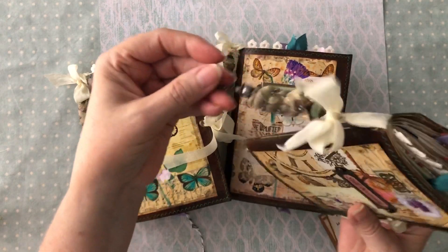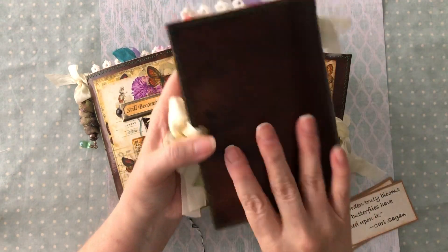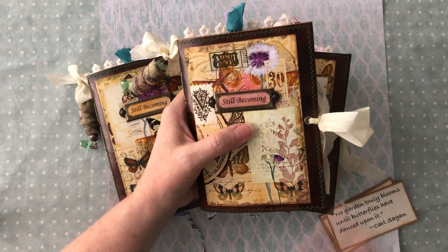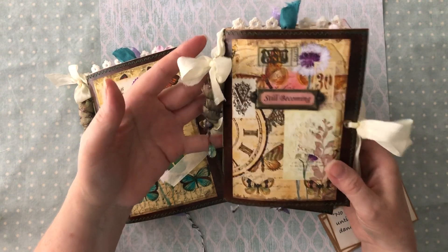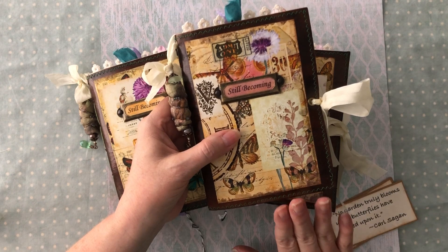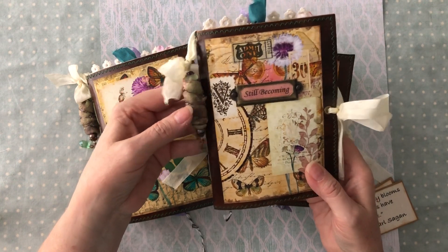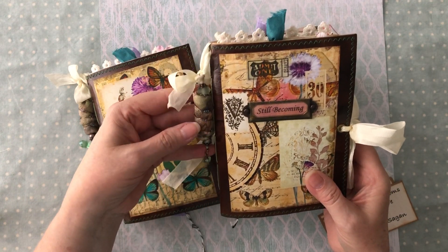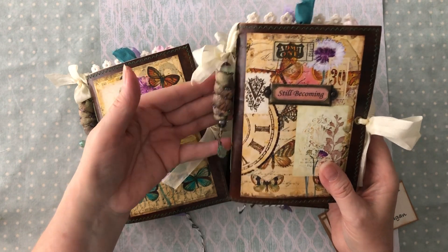I've hung the boho bead off to the side of my journal, and then there's sewing all around it. I didn't do a lot of sewing but I did sew some of the tags - not all of them, but some - and there's stamping and some stenciling. I have a book plate here. The name of this set is called 'Still Becoming' because, as you'll see, it's like we're always growing and changing and becoming - just like the caterpillar, he's still becoming and will become a butterfly.